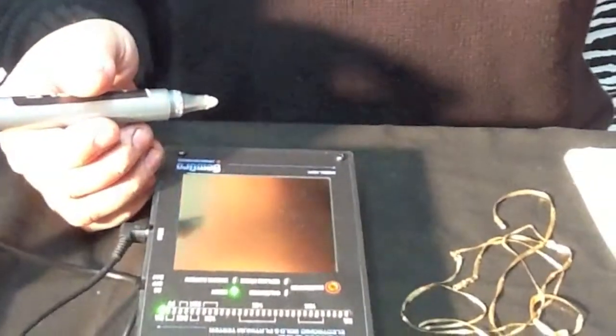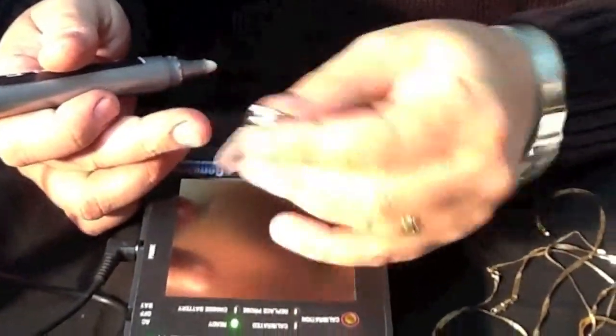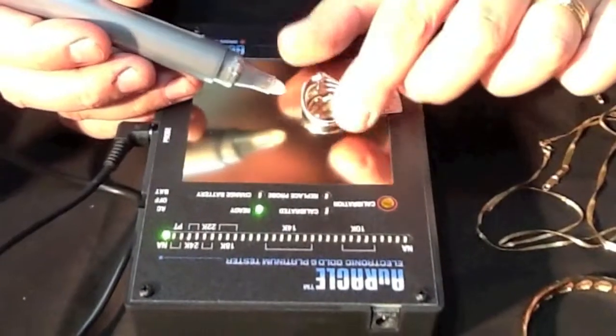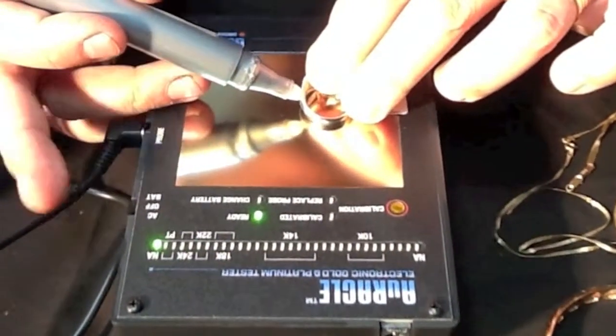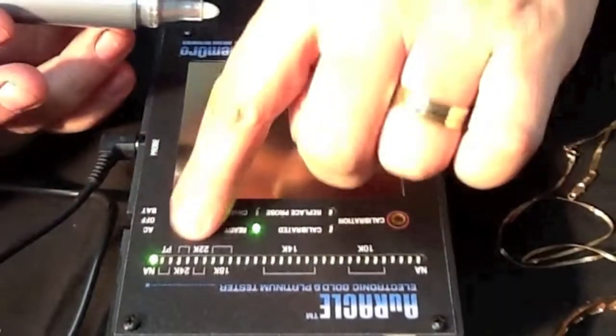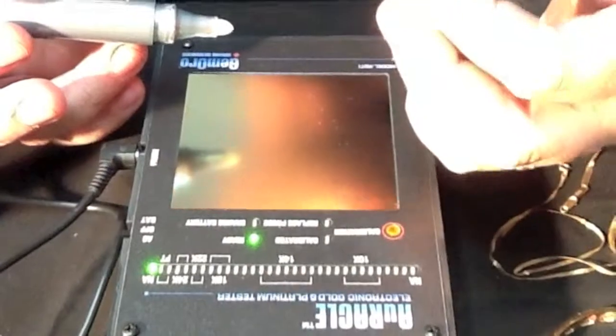Here's another piece. It has a tag on it that says platinum — it's probably stamped platinum inside and it's got the weight of platinum. How do we know it's platinum? Well, we touch it with our device and it goes all the way to the top where the 'PT' appears. So we know this ring is platinum and you would buy it as platinum.